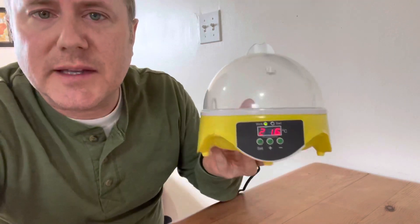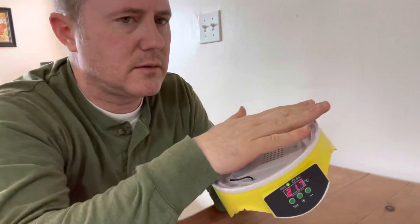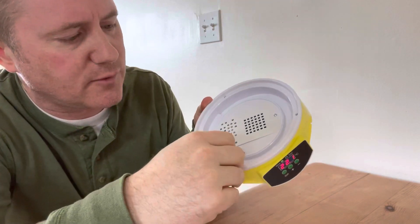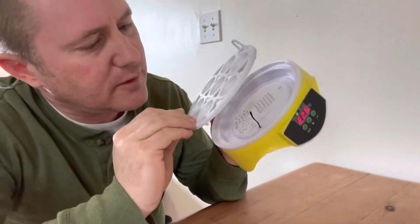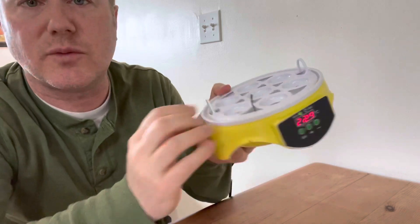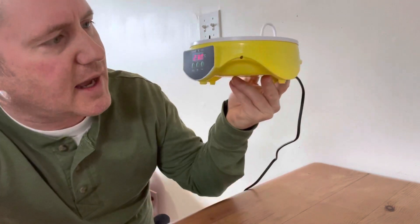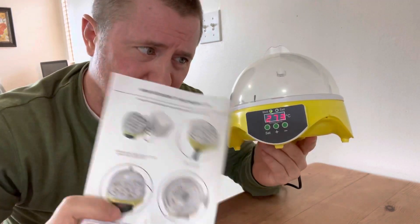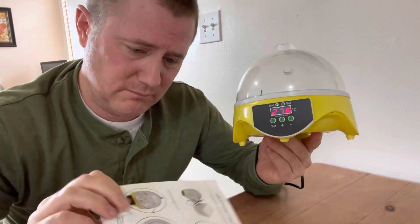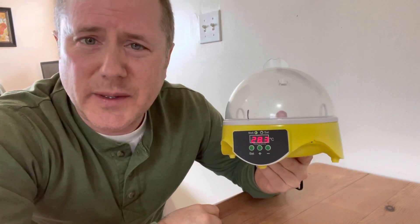Once this heats up, you've got to put some water in this reservoir. This thermometer temperature dealio is supposed to be up like that, placed between a couple of the things so that it reads accurate temperature. We'll see if we can get some fertilized eggs in here, and then we'll do a step-by-step throughout the process. I'm just going to follow these instructions and not do a whole lot extra — hopefully we'll get some live chicks.